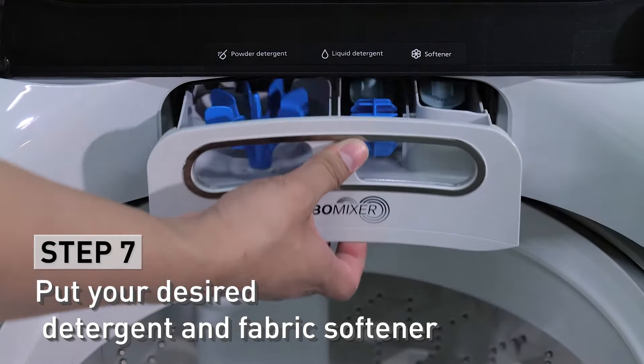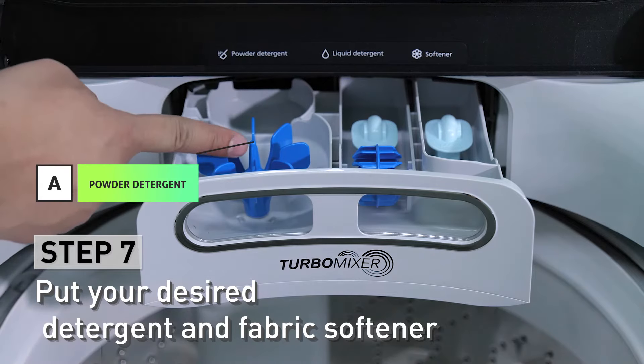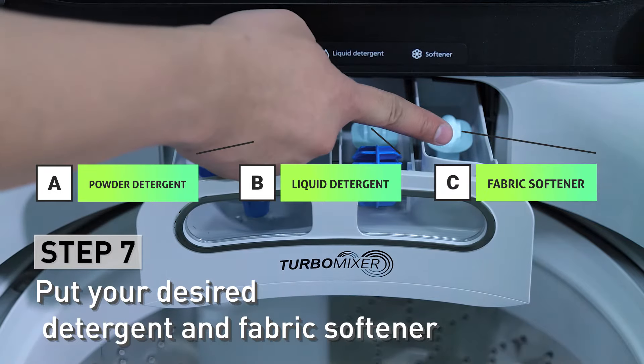Put your desired detergent in the detergent case. You can use either a powder detergent or liquid detergent. You can also put your fabric softener.